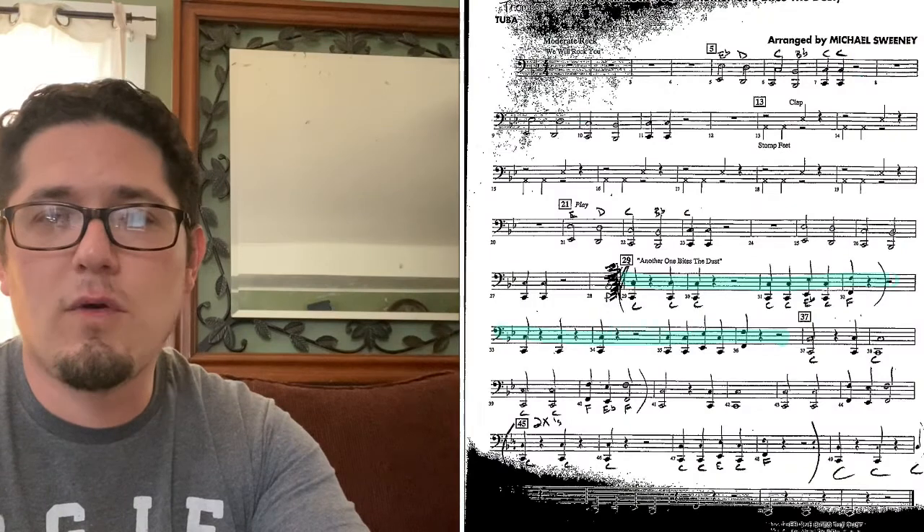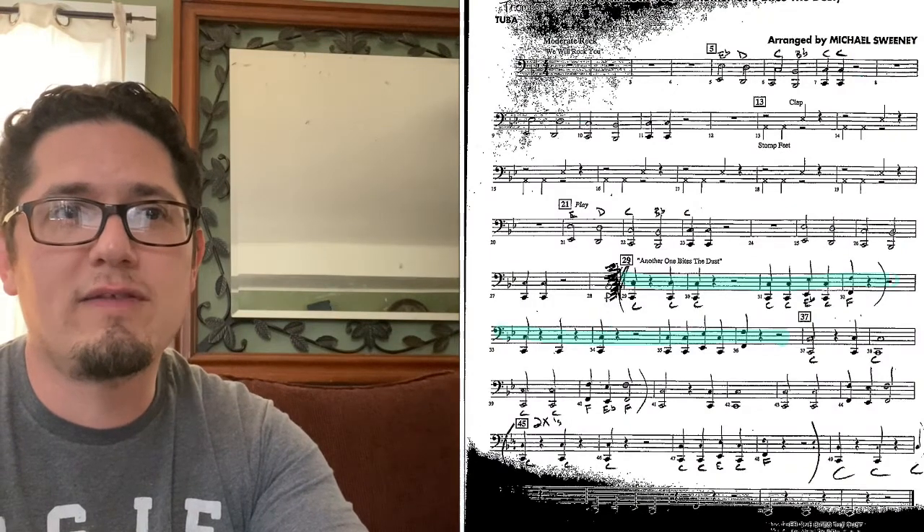Alright, so we're gonna skip all that for right now because we just played it. Now we're at measure 29. This is where the song switches to 'Another One Bites the Dust', okay.